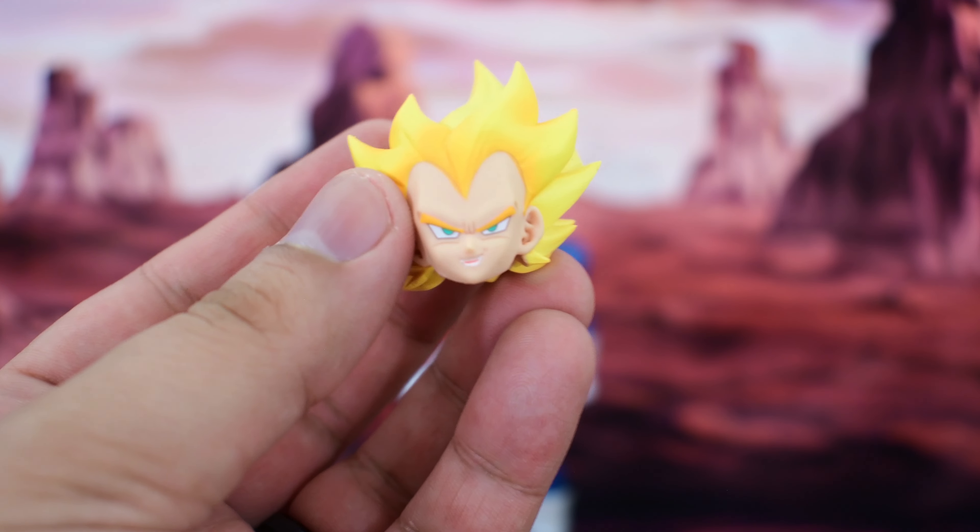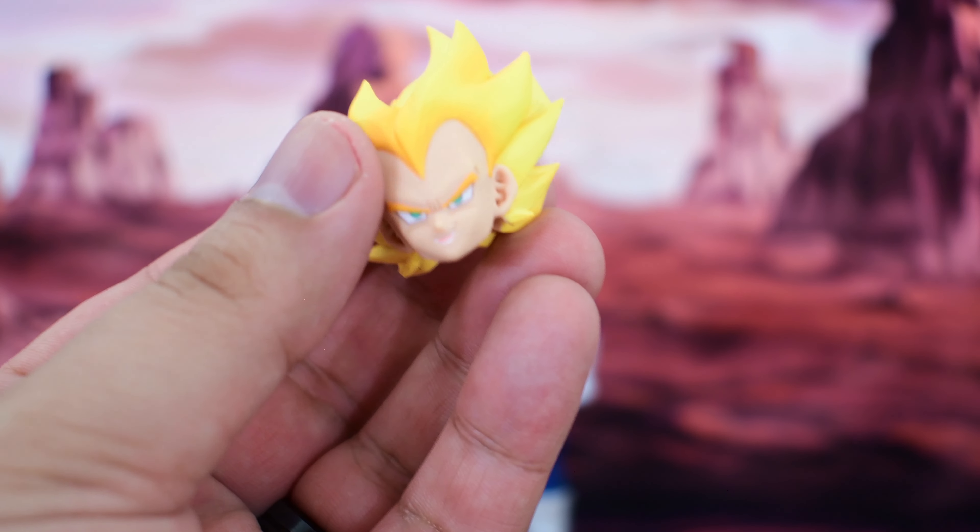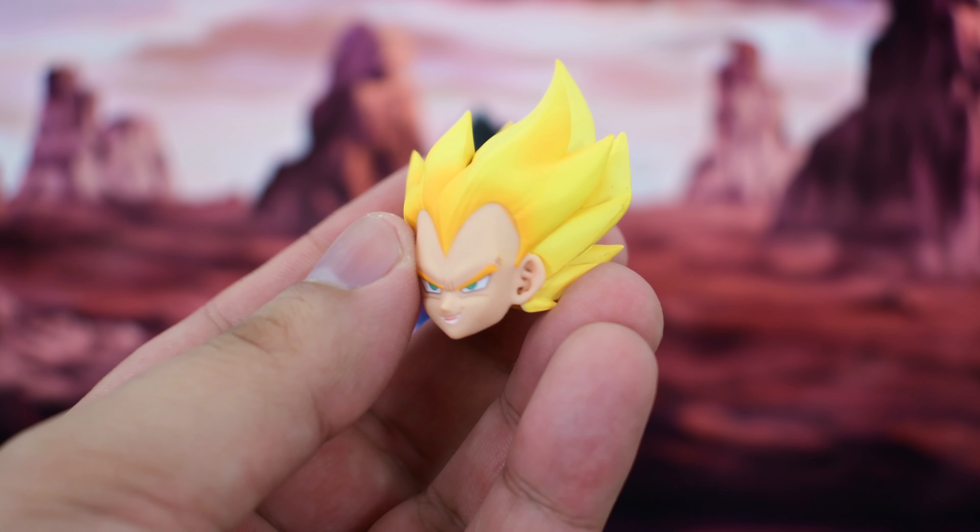He also features three additional faces: an angry face with gritting teeth, a screaming face, and a grinning face.